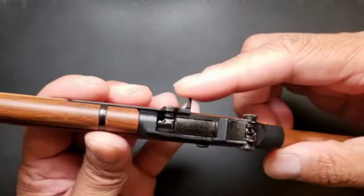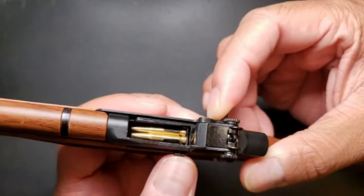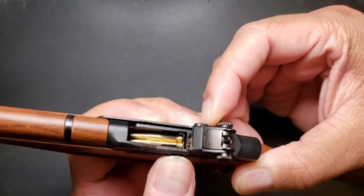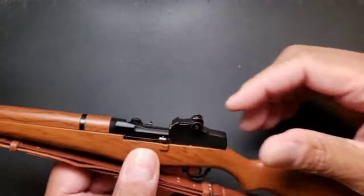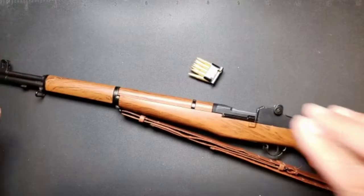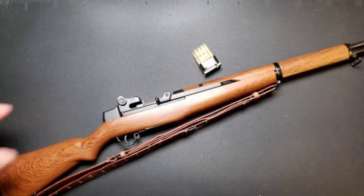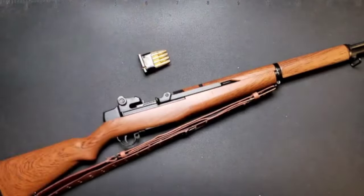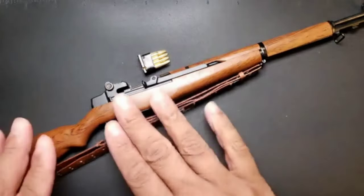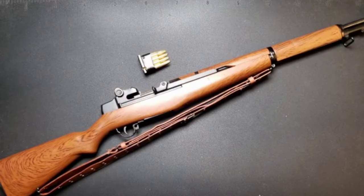Now let me show you what's up with the clip. Pull that back, you've got this little button right here — push that button — and just like that the clip goes flying! Dope. So there you have it: the M1 Garand with an ejecting clip, leather sling, wood grain, nice and heavy — super, super dope.